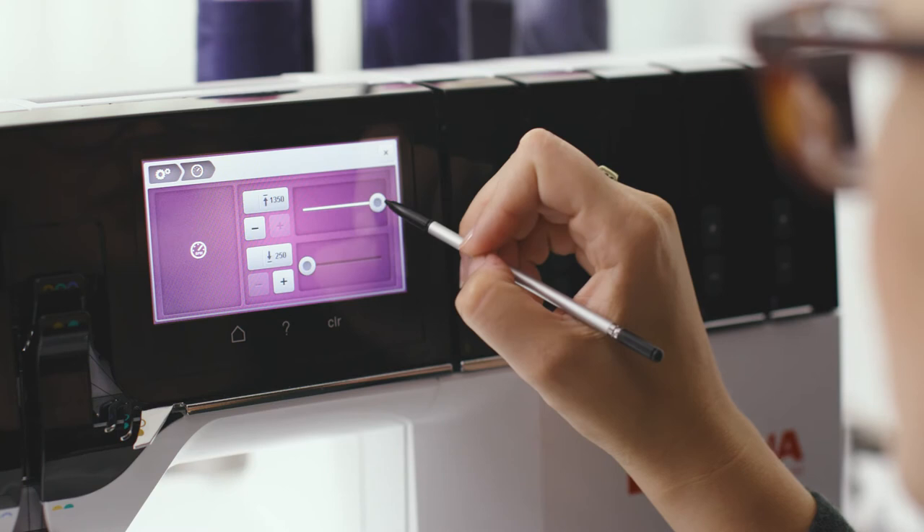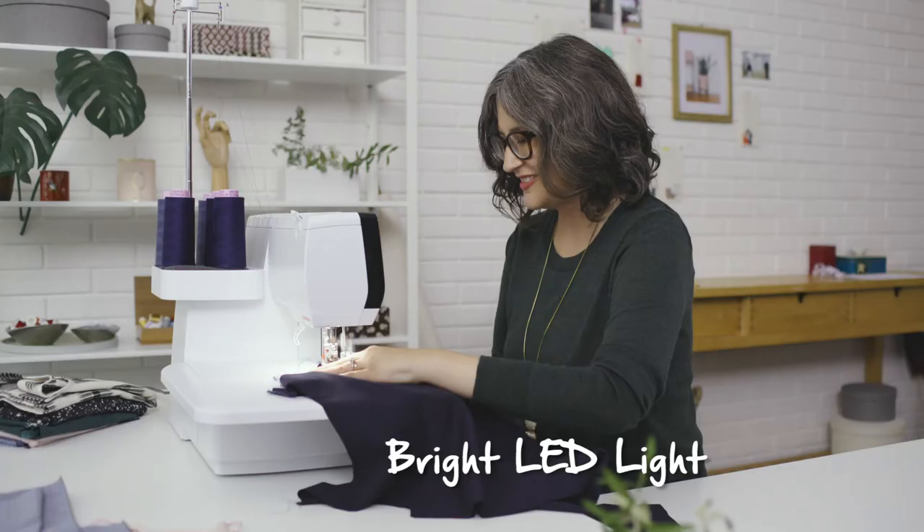Not only is the L890 super fast, but you can also adjust the top speed as well as the lower speed. The bright LED light is super helpful because it allows you to see every stitch, whether it's day or night.